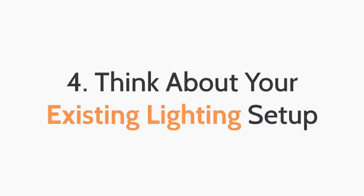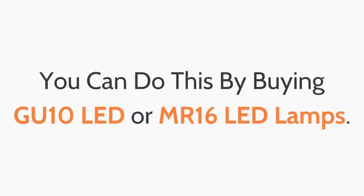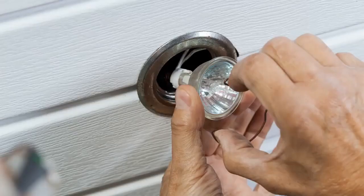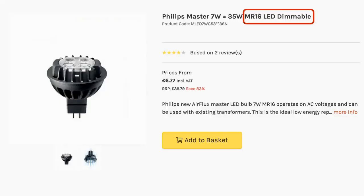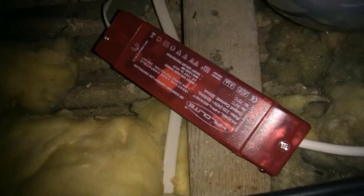The fourth top tip: think about your existing lighting setup. If you are happy with your existing down light setup and are just looking to upgrade to energy efficient LED down lights, you can do this by buying GU10 LED or MR16 LED lamps. These can be easily installed into your existing fittings without making too many changes to your current setup. Installing MR16 LEDs can be problematic though, as sometimes you also have to change the transformers. By the time you've dealt with changing the transformers, you might well have just replaced the entire down light or converted to GU10.